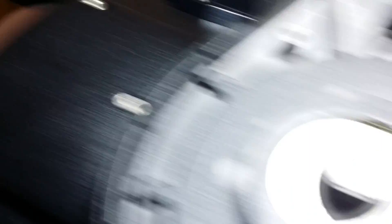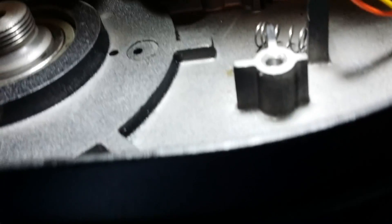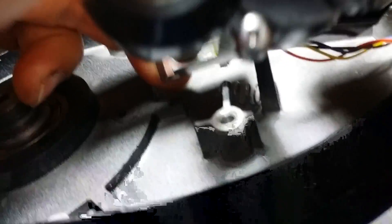Those were the screws that came out of there. So that removes the entire motor assembly. By the way, there's a connector that only goes one way — on mine, red goes to the left of the connector. There's the motor right there. There's the connector.